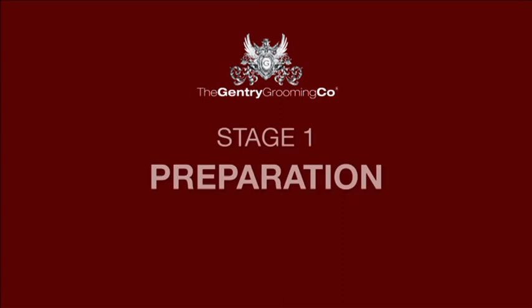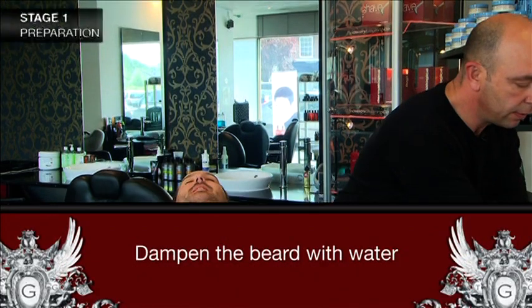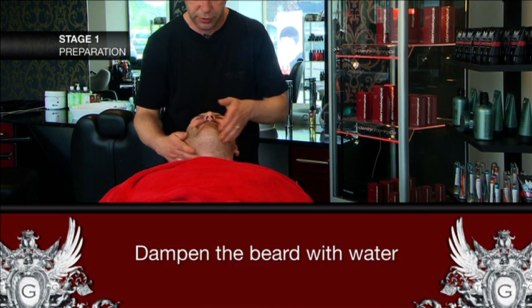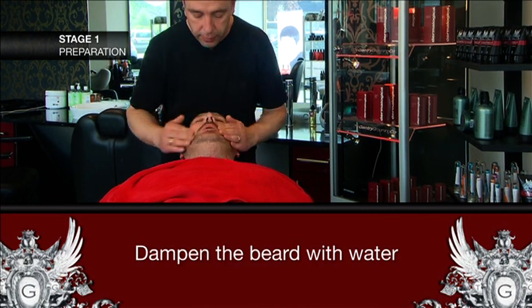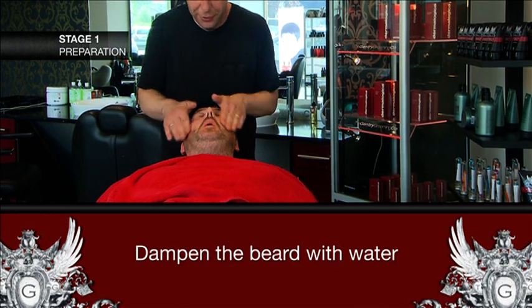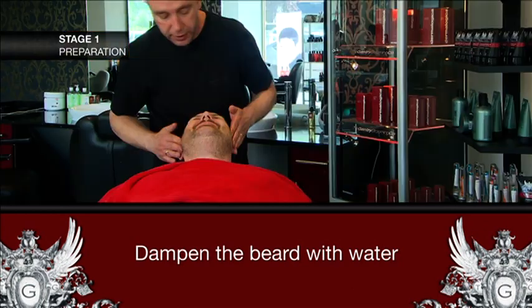The first essential step in shaving is preparation. Get this bit wrong and you will suffer later. To get started, make sure you cleanse, exfoliate and generally calm your skin before you start. To soften the skin, dampen the beard and the moustache area thoroughly with water.